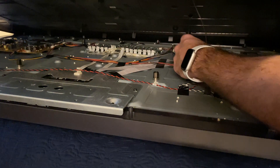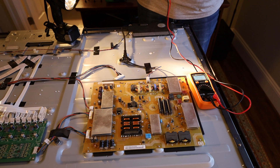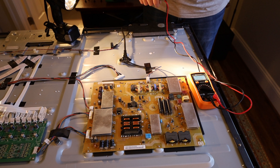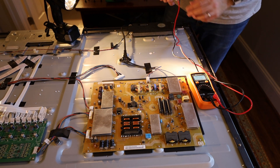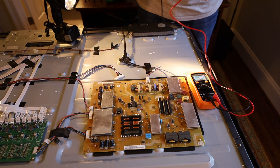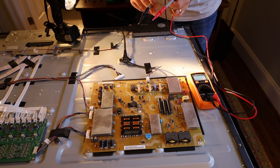We were just watching television and it suddenly went black — went dark. I tried all the normal fixes like resetting it by holding the power button on the back of the chassis itself. That didn't work. I tried another power receptacle. So I've narrowed it down to there's probably an issue with the power supply, which is this board here.